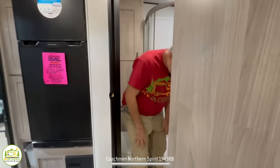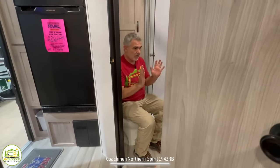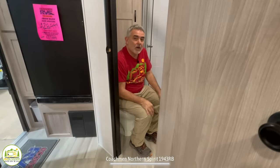When you sit on this commode it's not going to pass the elbow test, but with the door shut it's a big enough bathroom that you don't feel cramped in here at all.